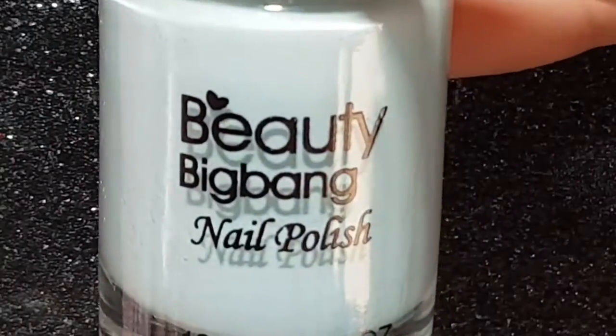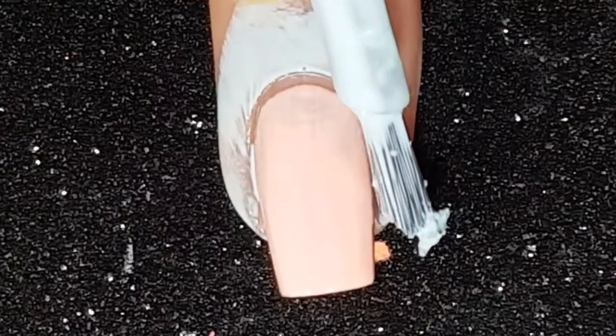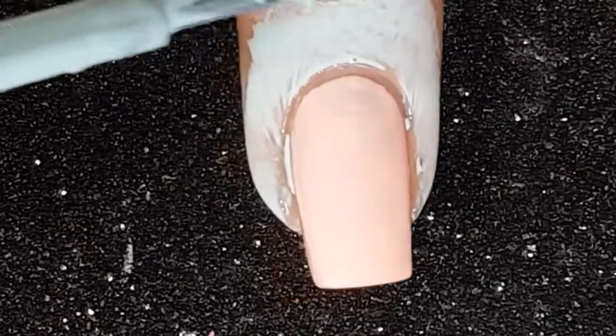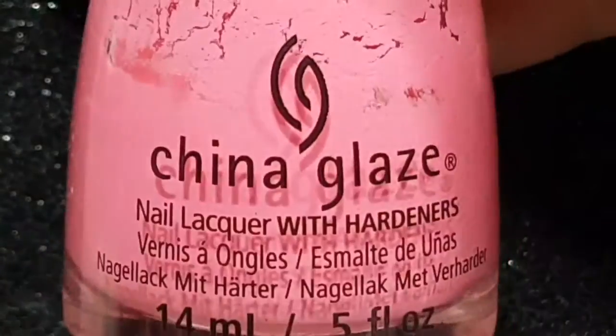Then with the Beauty Big Bangs liquid latex, I apply it around the cuticle and finger. This will just help with the cleanup at the end and there won't be lots of mess.